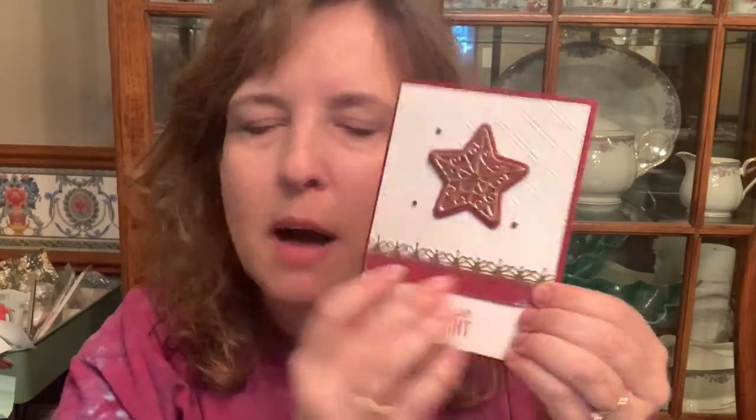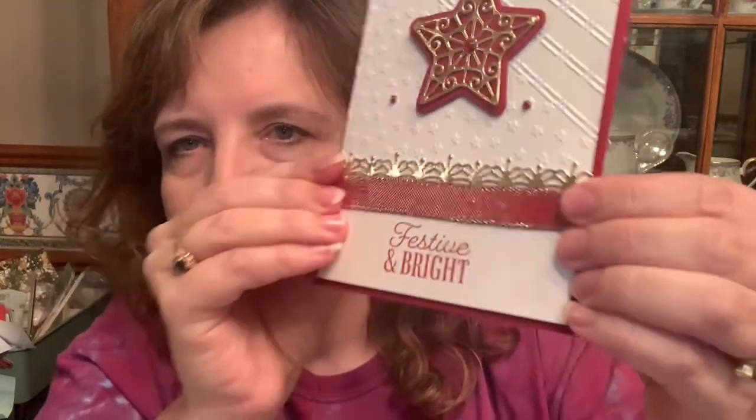I wanted to show you first a card that I made. This is going to be available on an online class or an extra class depending on where you live. This one has cherry cobbler and this cherry cobbler shiny ribbon — oh it's so sparkly — and then the gold foil and the gold foil star. I did some embossing on the back and used the festive and bright sentiment. You can't even really tell that this is about gingerbread, and it looks good even if you don't do that.